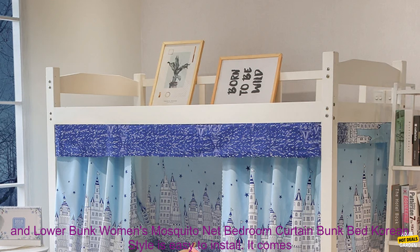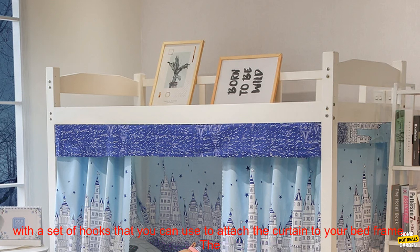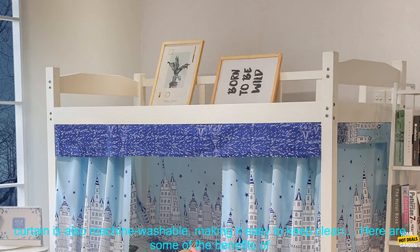The Bed Curtain Fresh Plaid Light Shade Upper and Lower Bunk Women's Mosquito Net Bedroom Curtain Bunk Bed Korean Style is easy to install. It comes with a set of hooks that you can use to attach the curtain to your bed frame. The curtain is also machine washable, making it easy to keep clean.